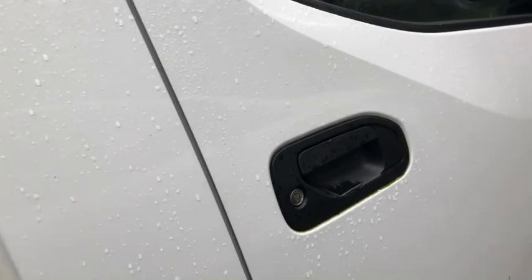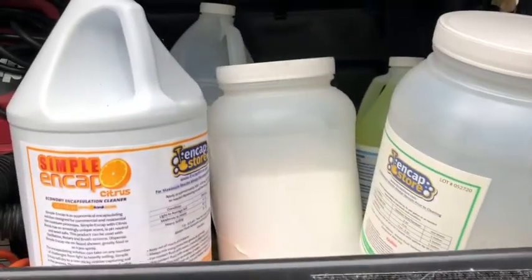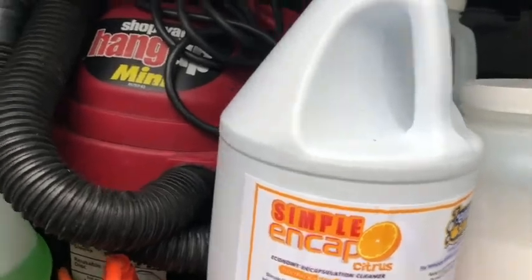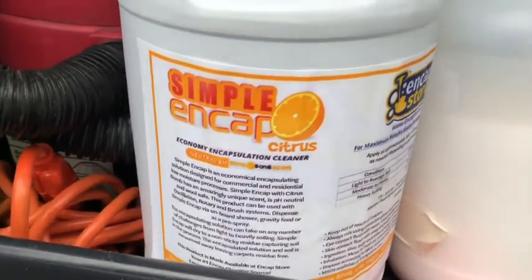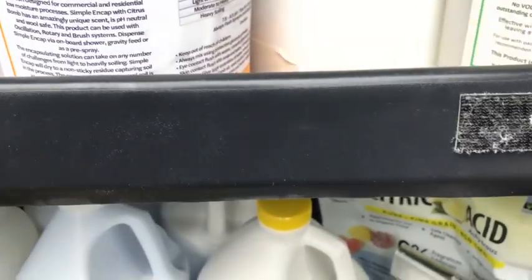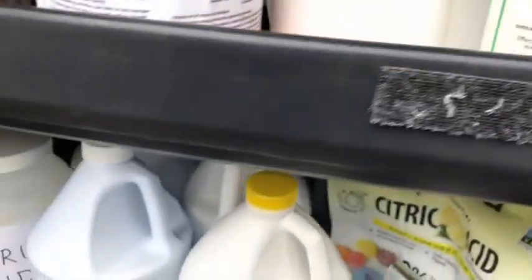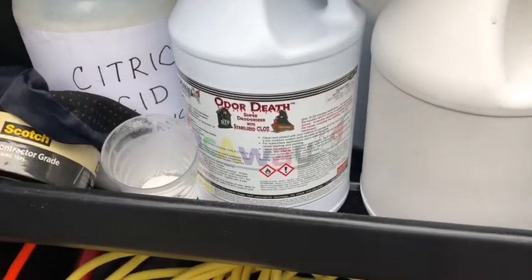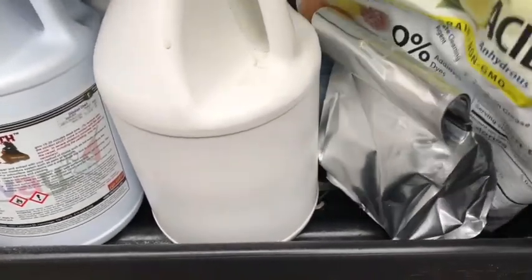Now I'll show you the slide-out door. I've got a few things here. I have the simple end cap, a small shop vac that I use for picking up small debris or if I'm using the claw. And I have the Green Dragon — I believe that's Dragonfire — my Odor Death, which is the stabilized CLO2. Some shoe booties. And there's the Citric Acid, which is called Milliard — I got it on Amazon.